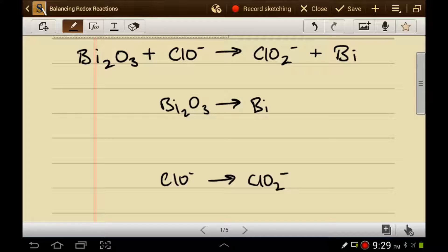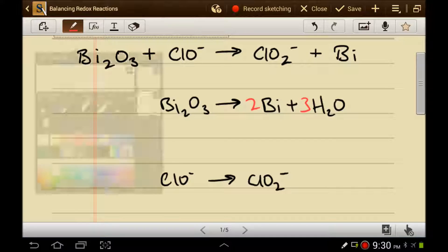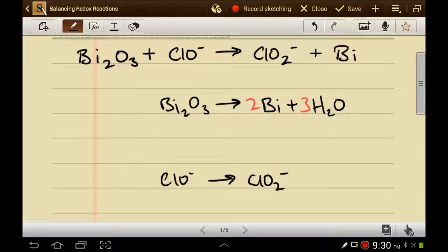Now we need to start balancing the half-reactions. The first thing to do is to balance the main elements. I've got two bismuths on the left, so I need to have two bismuths on the right — we'll put a two there. The next thing to do is to balance the oxygens using water. I have three oxygens on the left, so I need to add three waters to the right so that I can have three oxygens. The next thing to do is to balance the hydrogens by adding acidic protons. We'll need six protons to balance the hydrogens.